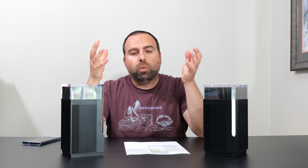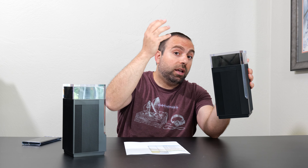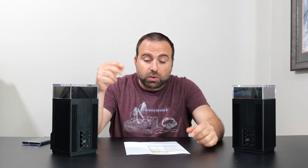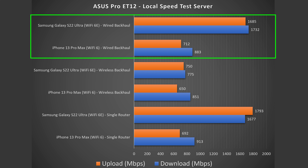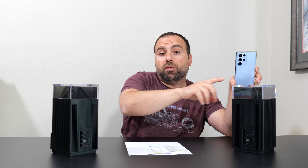Moving on to wired backhaul: wired backhaul is when the main unit is connected to your modem, and the secondary unit is connected to that main router via Ethernet, acting as a node. This mesh system has two 2.5 gigabit ports, so running a Cat 7 cable between them — which can go up to 10 gigabits — you get really good speeds on the secondary unit. In this configuration I pretty much get the same exact speeds as the single router configuration.